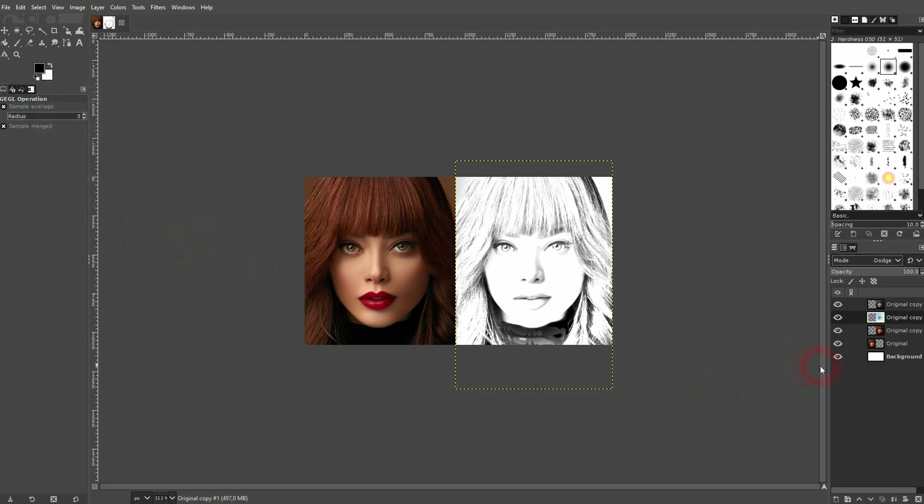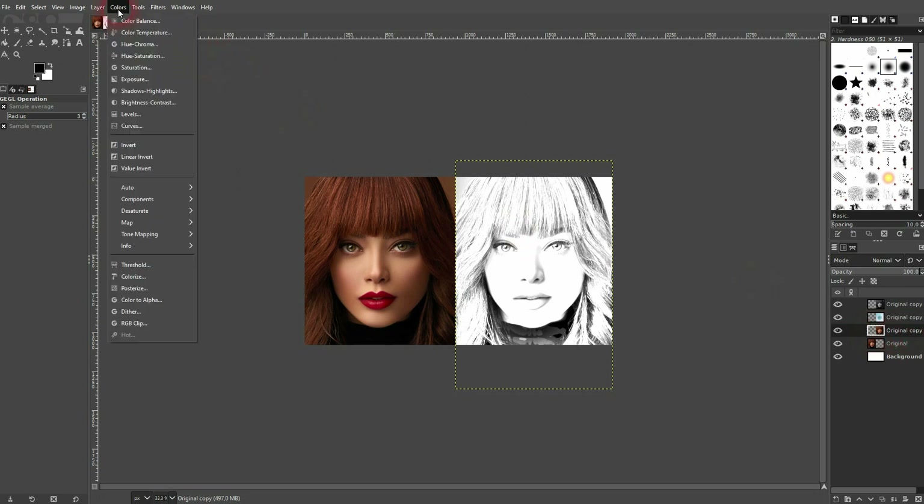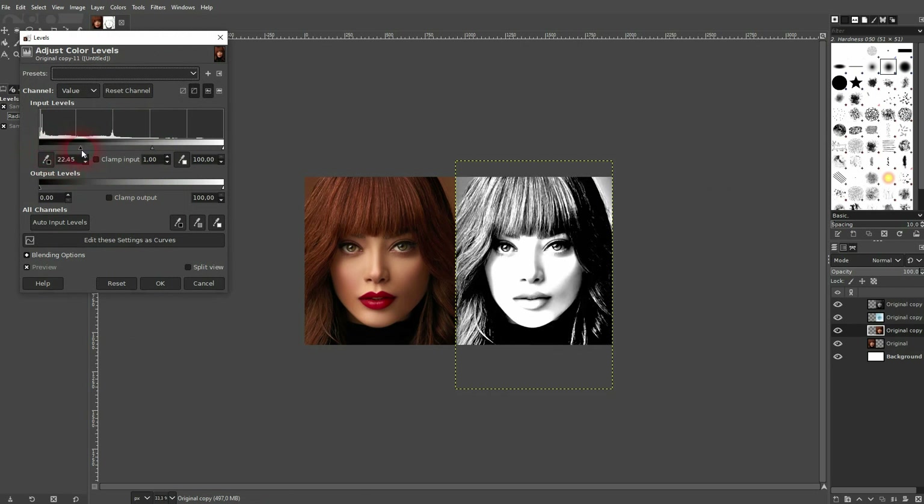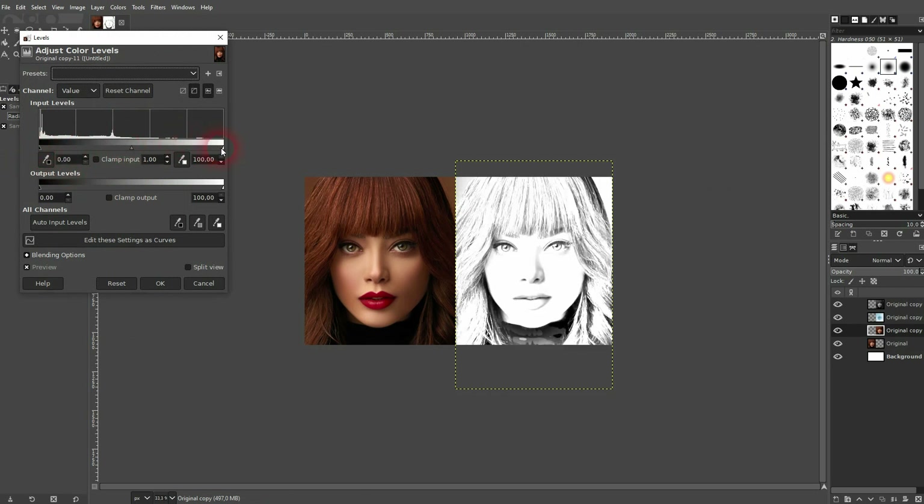Now go to the lowest one — the original colors — and open Levels. Here you can adjust it further. Bring back details by going to the right, or get rid of them by going to the left. I'll keep the mid-tones a little bit to the right.